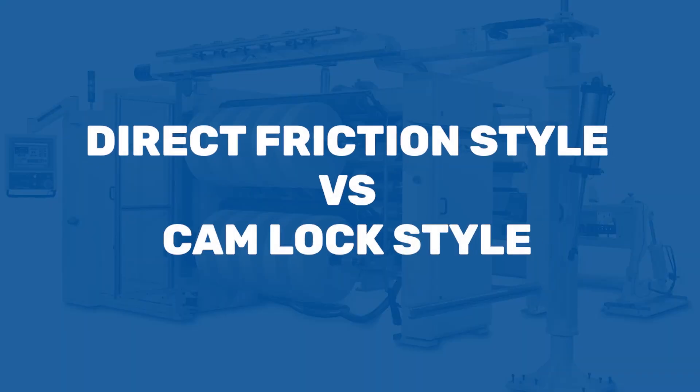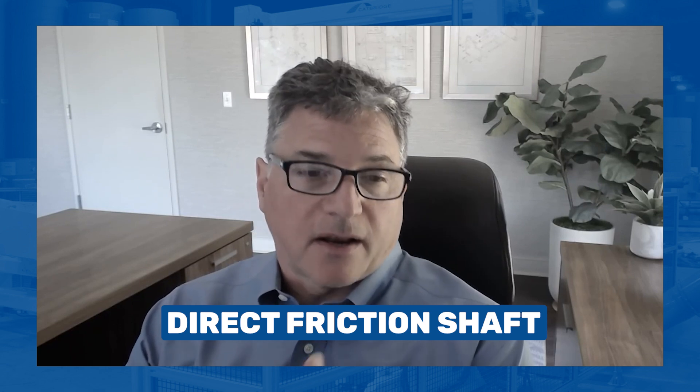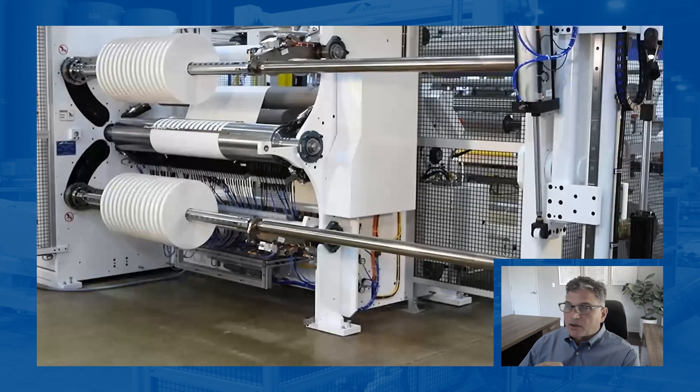When you're comparing a direct friction style differential to a cam lock style, there are some real big differences. On a direct friction shaft, you can use these strips which make it easier to set up. It does a very nice job, particularly with our mixed mode programming for doing narrow cuts, big diameters, and getting really clean edge profiles. However, they're not as pure as a differential as a cam lock. You have to be really careful about how much caliper variation there is and what products you're running. If you're not quite sure, you should talk it through with somebody who has experience, because they have pros and cons and you don't want to pick the wrong shaft for your application.